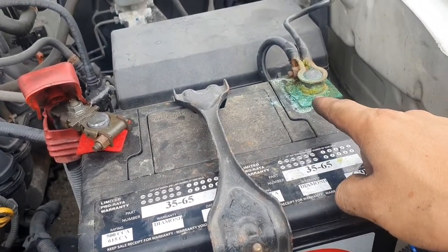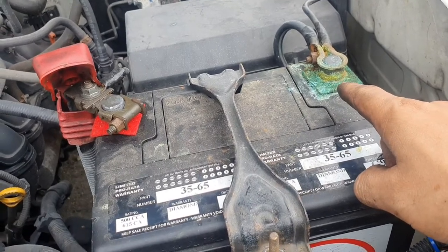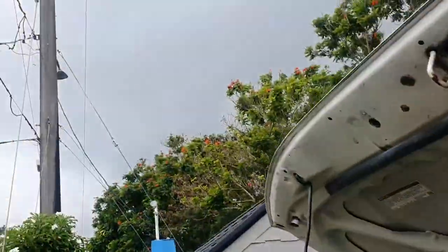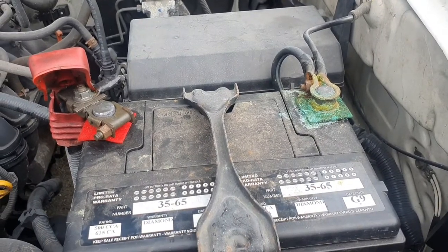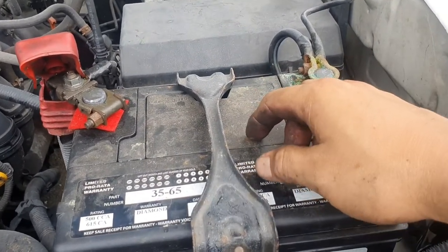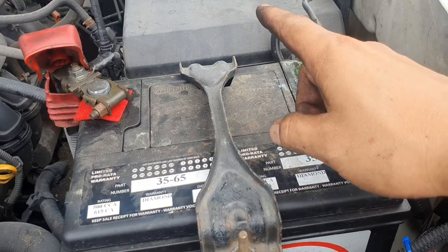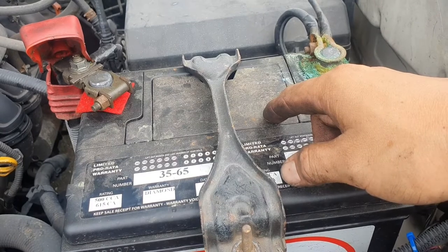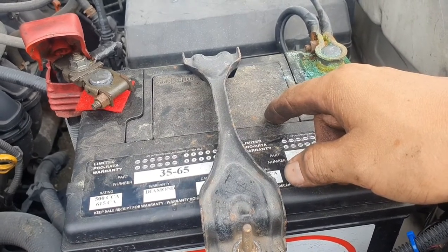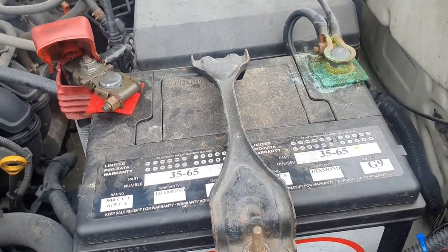That's a game changer. The clouds don't look friendly today, so we'll do this real quick. There's no right or wrong way to remove a battery, but there is a safe way — I'm going to show you how.